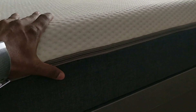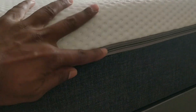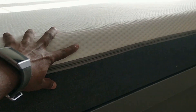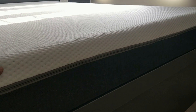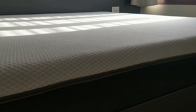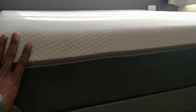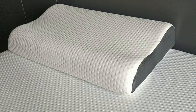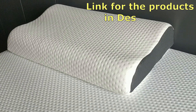Let me show you the complete texture. The top is white material and there is a zip here. It comes in very compact packing and the moment you open it, it expands to this size — 8 inches thick.